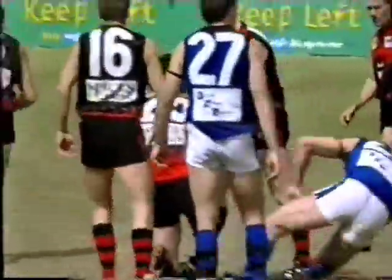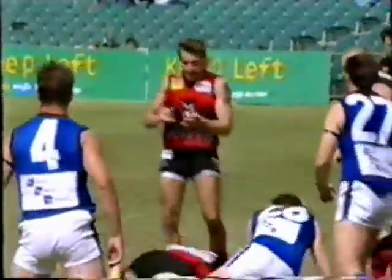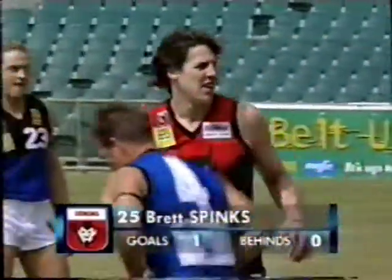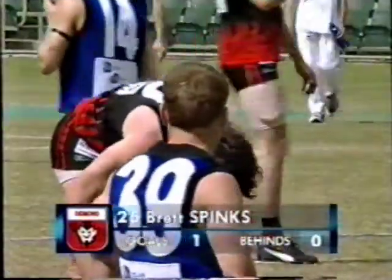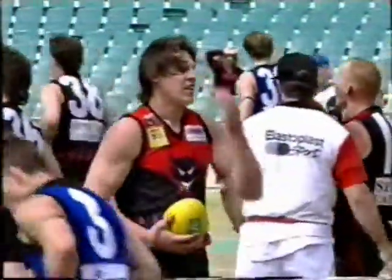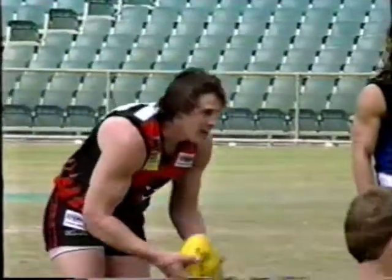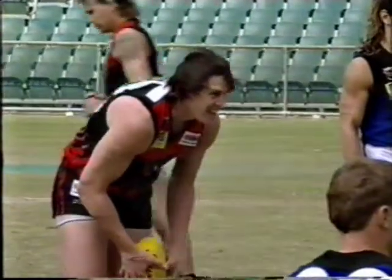Spinks came from nowhere. I was about to say — in fact, I think I said it's all East Perth. And it looked as though Roger Perry was going to take that mark. But gee, there's the value of a big frame. Spinks came in late, Perry collided with him, and it was no contest. Roger Perry, who's not small himself, just bounced off Spinks and was on the ground before Spinks had completed the mark. So Brent Spinks with the opportunity now to kick his second goal, and that valuable goal with Perth kicking into the wind.